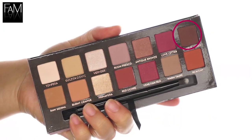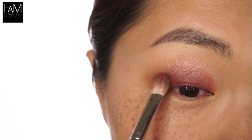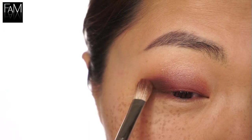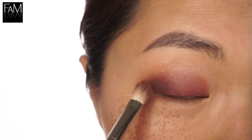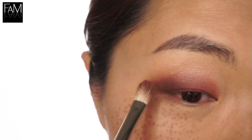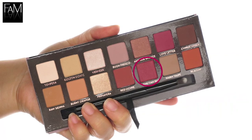Now I'm using this deep brown shade, Cypress Umber, here onto the outer part of my eyes so that it creates a nice definition and a smoky effect. And I like to extend the product onto the outer part so that it creates the illusion that my eyes are bigger.